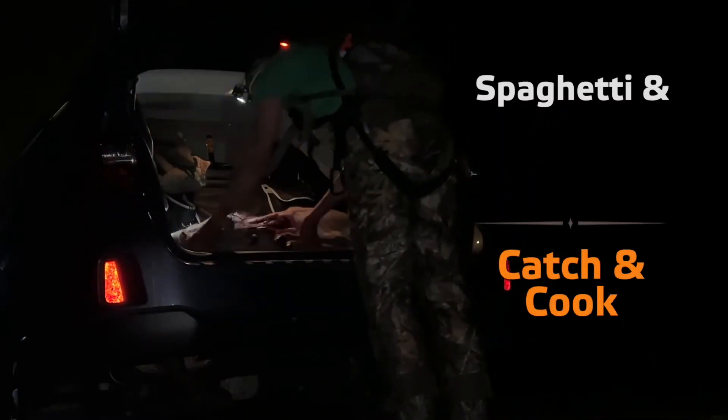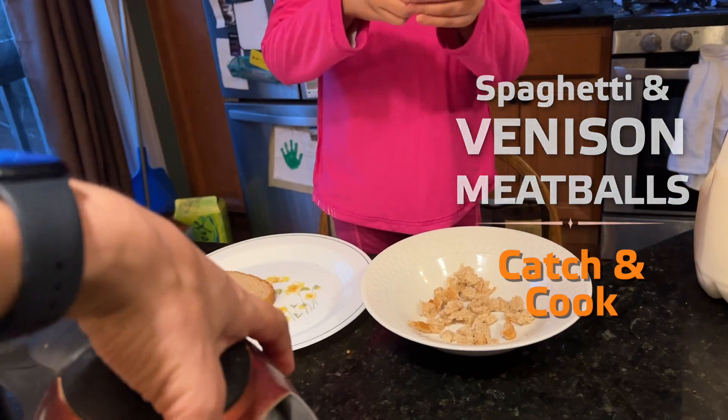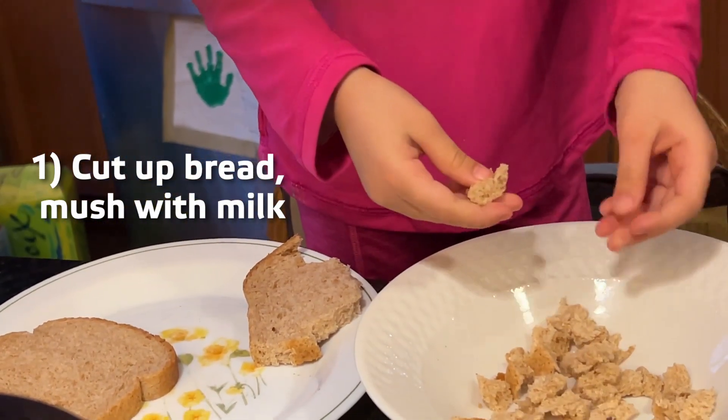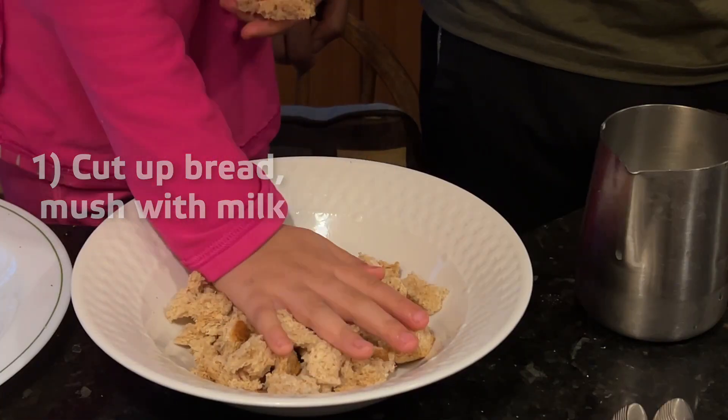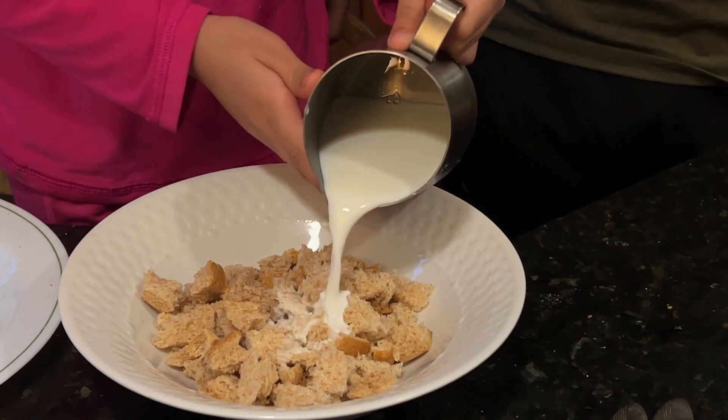We are making spaghetti and meatballs. You need to place the bread with your hand. Make sure you push it like this. For the milk, really slowly.